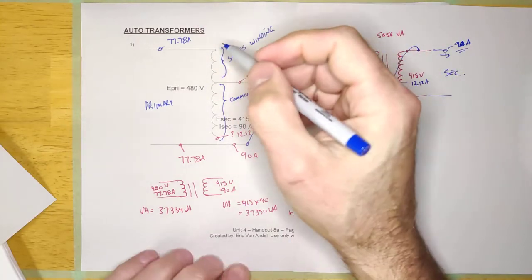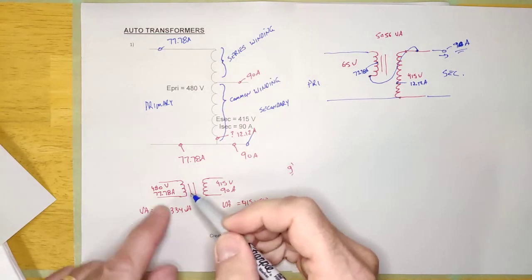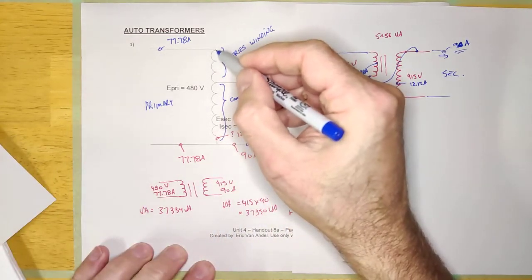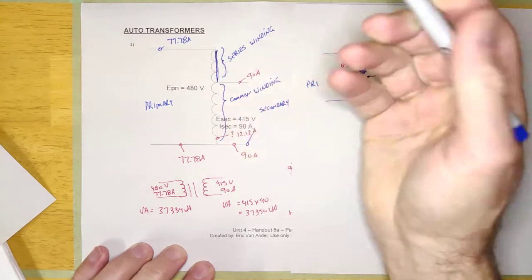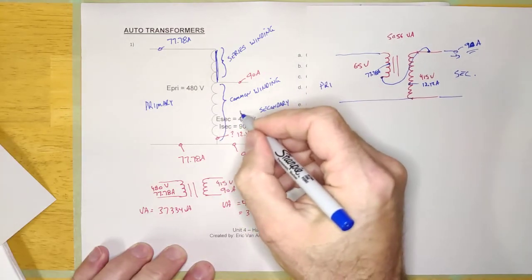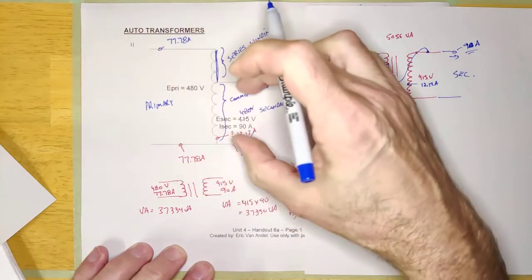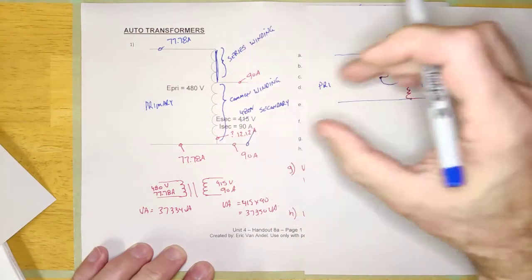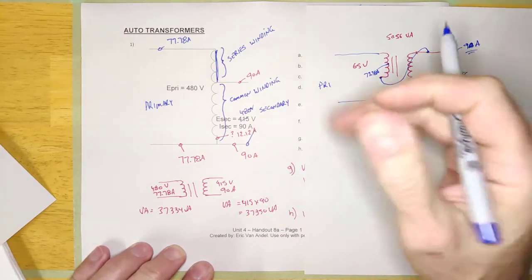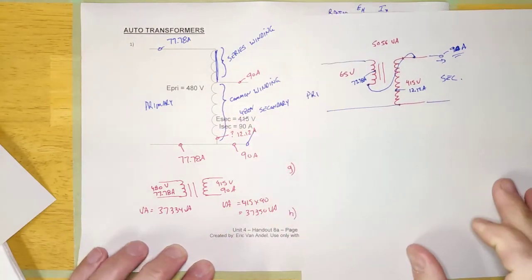It's because an auto transformer doesn't provide isolation — in a regular transformer there's no electrical connection between primary and secondary, but in an auto transformer there is. The main safety concern is: if the series winding gets shorted out, the system continues to run. The only difference is the output will now be at 480 volts — because that winding is shorted out, the full 480 volts drops across the load. Your 415-volt load is now getting 480 volts and it continues to run without necessarily blowing fuses.